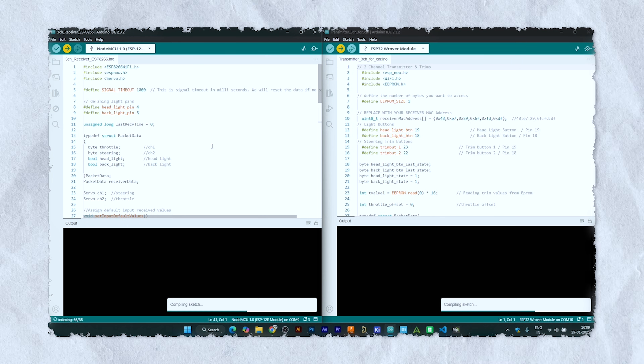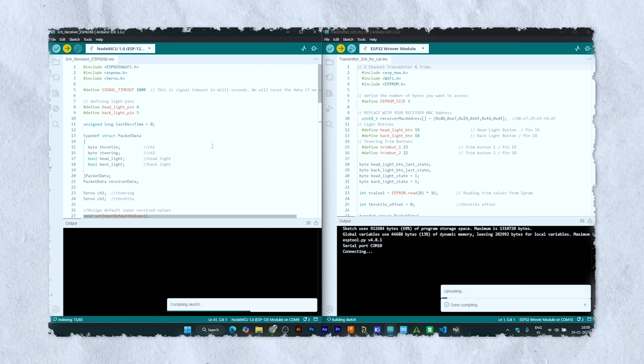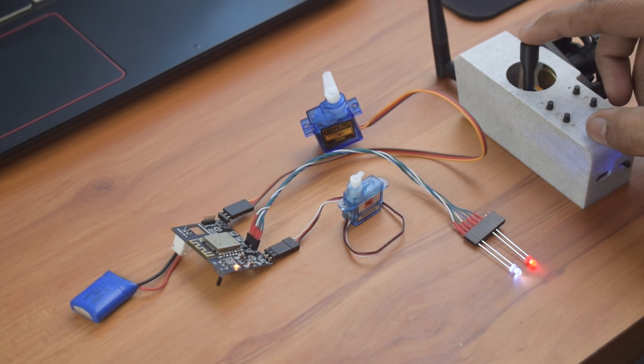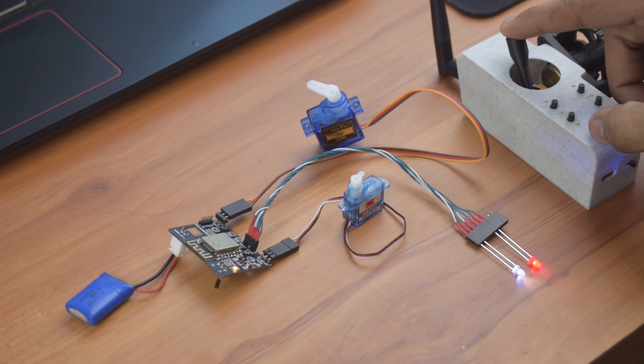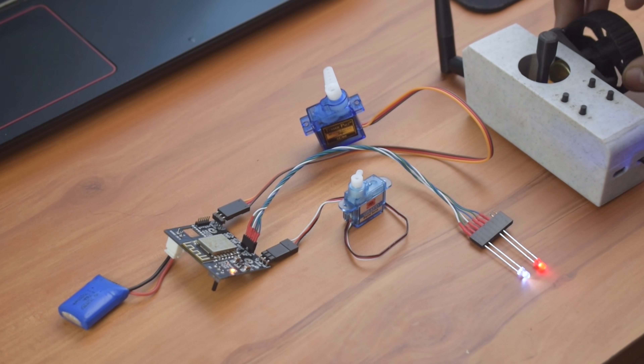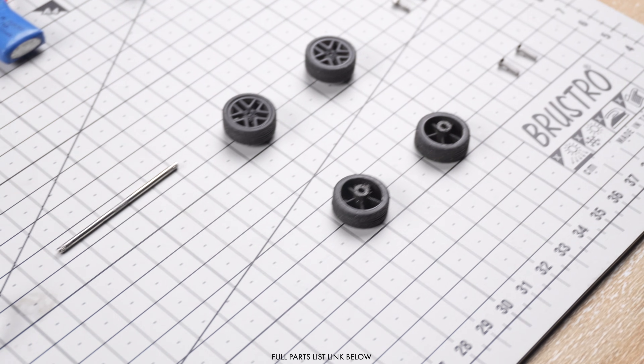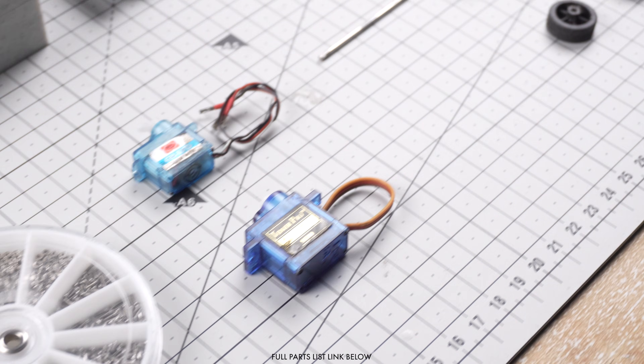Select ESP32 for the transmitter and NodeMCU for the receiver and you are good to go. The transmitter and receiver are working perfectly. These are all the parts required for this build. You can find the complete parts list link in the description. Now let's move towards the 3D printing process.